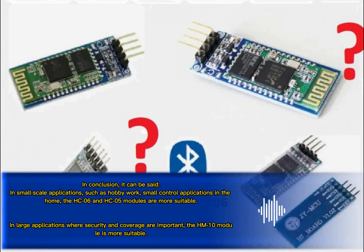In conclusion, it can be said that in small-scale applications such as hobby work or small control applications in the home, the HC-06 and HC-05 modules are more suitable. In large applications where security and coverage are important, the HC-10 module is more suitable.